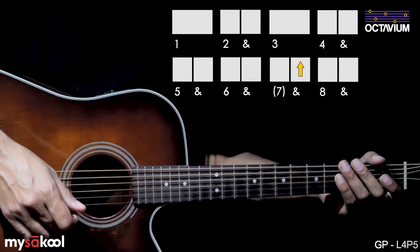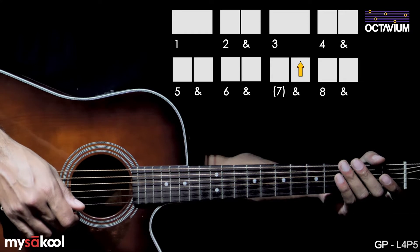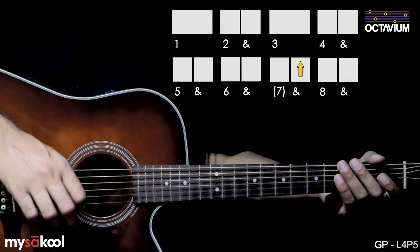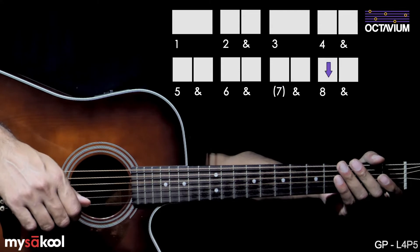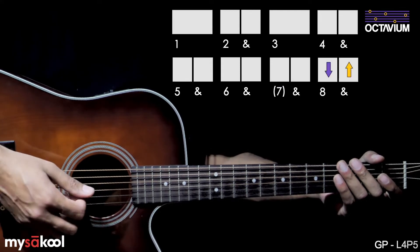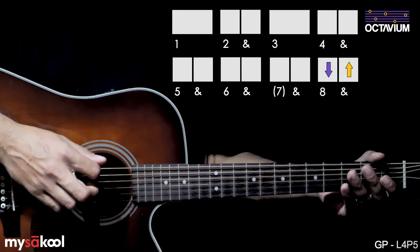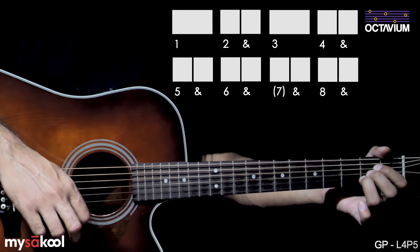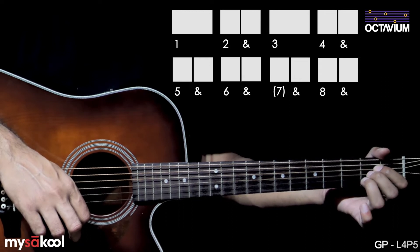This might feel a bit tricky to get right at first, so practice the entire pattern slowly. On the eighth beat, play a downstroke followed by an upstroke on the and. This is counted as: one, two and, three, four and, five and, six and, and eight and.